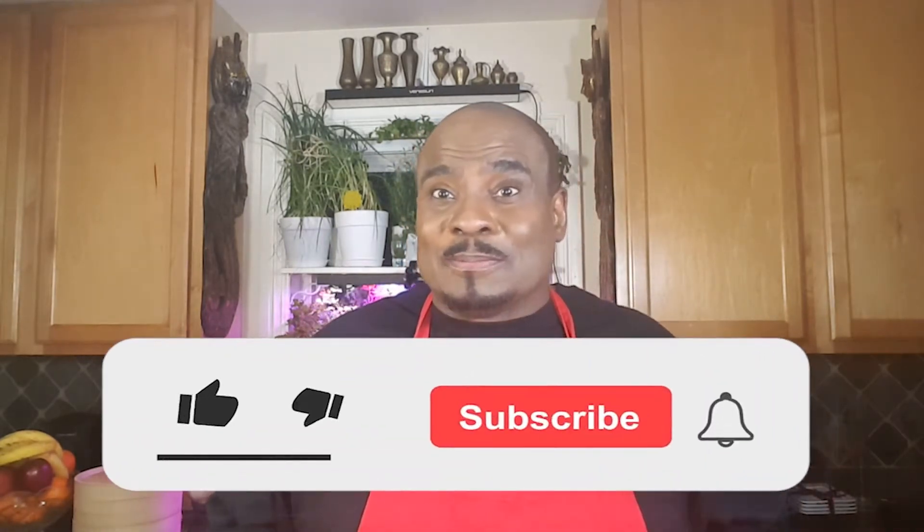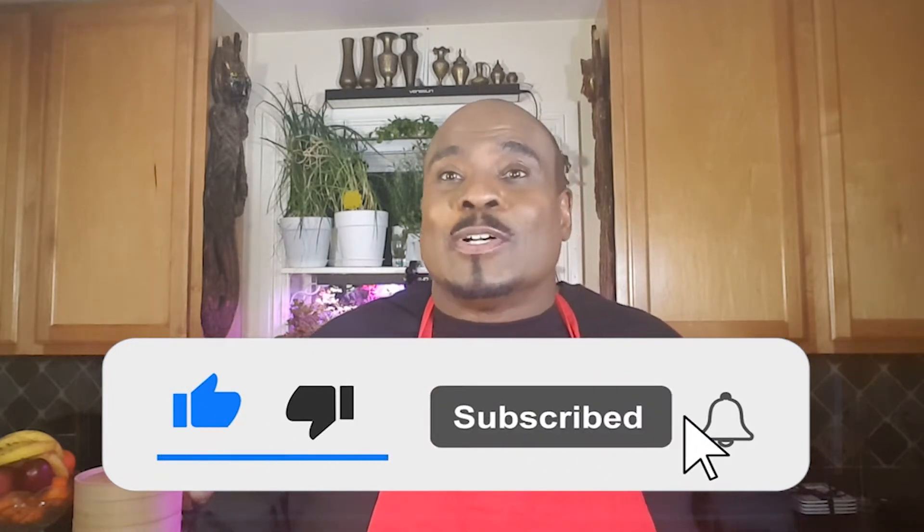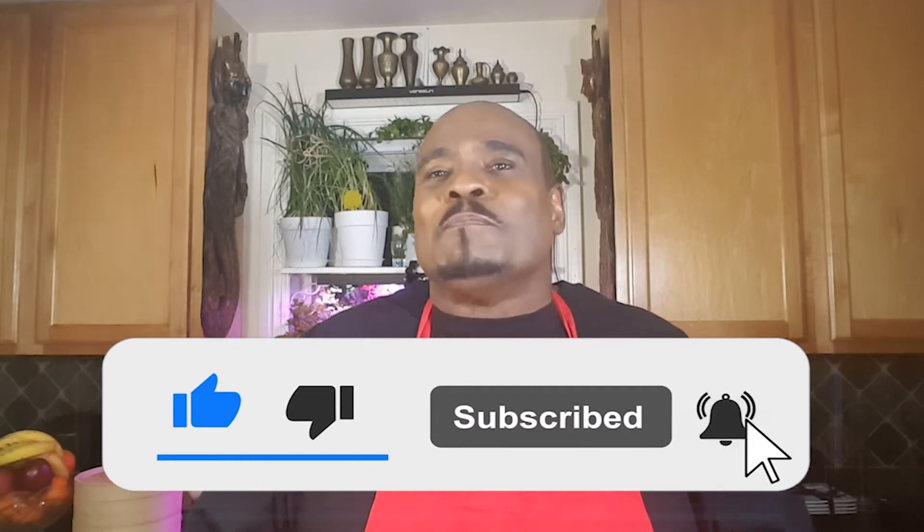Before we get started, click on the link below and hit the subscribe button. Also, next to the subscribe button, please click on the alert bell. By clicking on the alert bell you get up-to-date announcements or alerts when my tutorials come out.